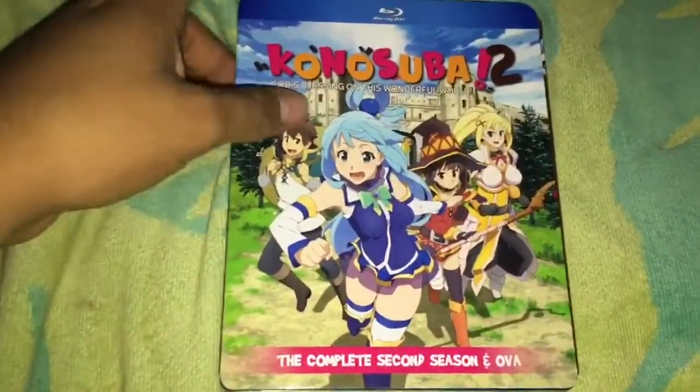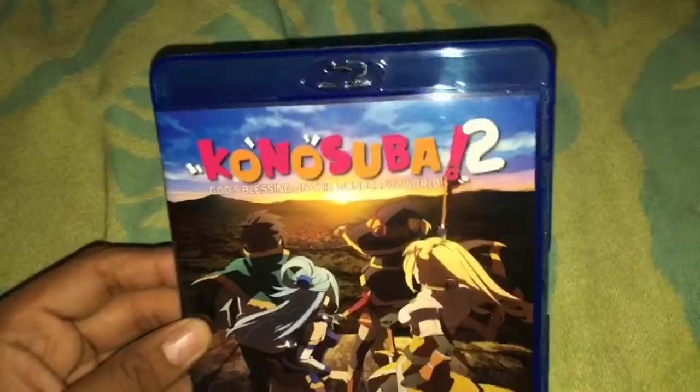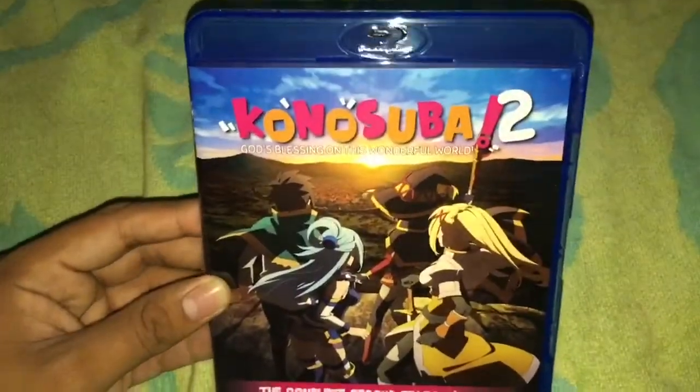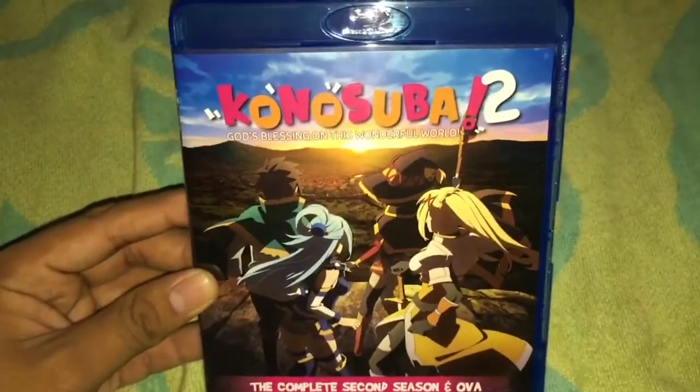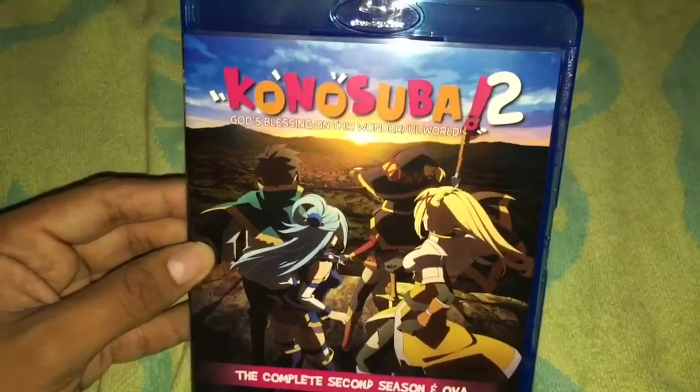Shrink wrap removed — let's see the artwork without the slipcover. This is what it looks like, and I remember this cover was used when Season 2 was announced back in late 2016. This poster was used — pretty cool. The back is still the same.